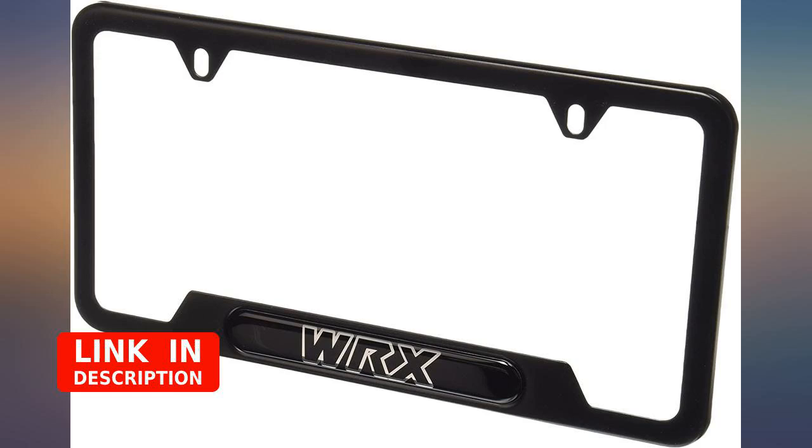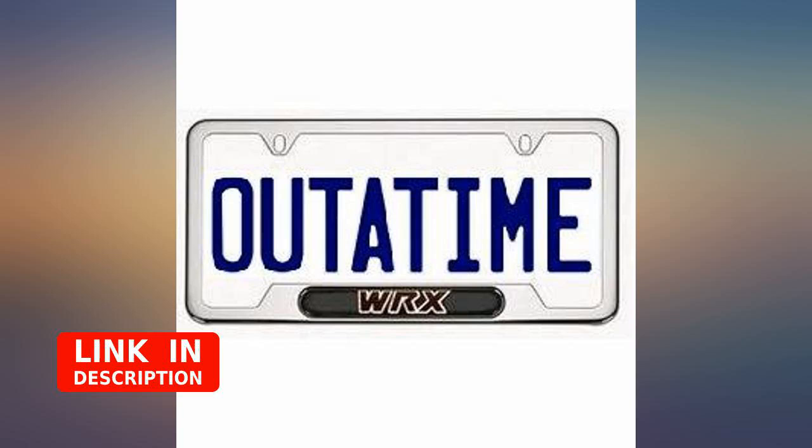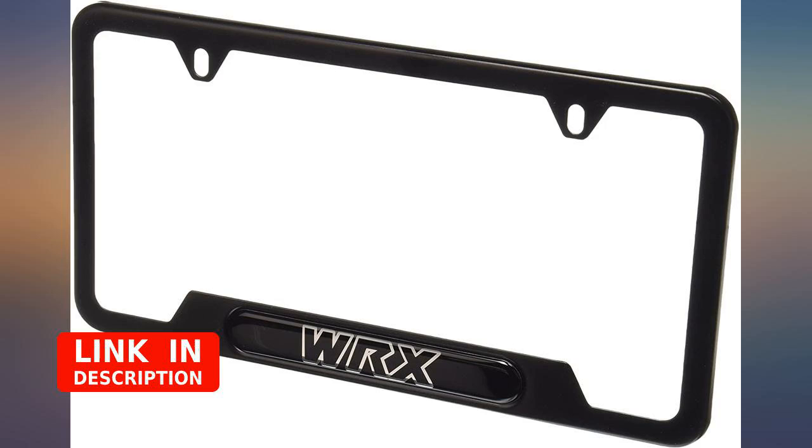Great looking frame, sturdy design. The only downside is that it doesn't have screw openings on the bottom, which causes it to bang against the trunk when you shut it. You should probably consider getting a thin cardboard cutout or something similar to place between the license plate and the trunk so you don't scratch the paint.